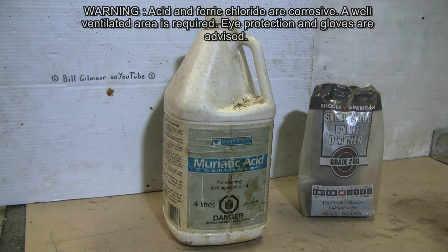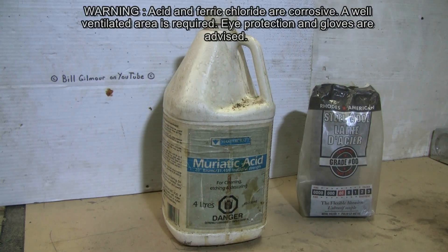To get started we need two materials. The first is hydrochloric acid. This is sold at pool and spa stores as well as building stores that handle swimming pool supplies. It may be called hydrochloric acid, it's also known as muriatic acid, or it may just be called pool acid depending on who is selling it and where you are.